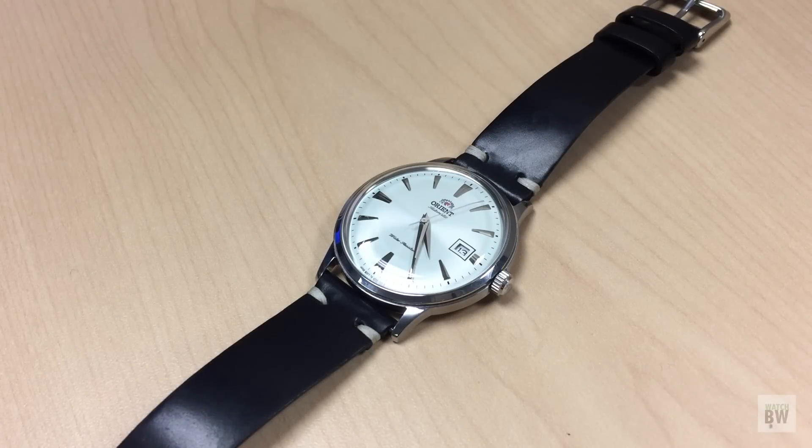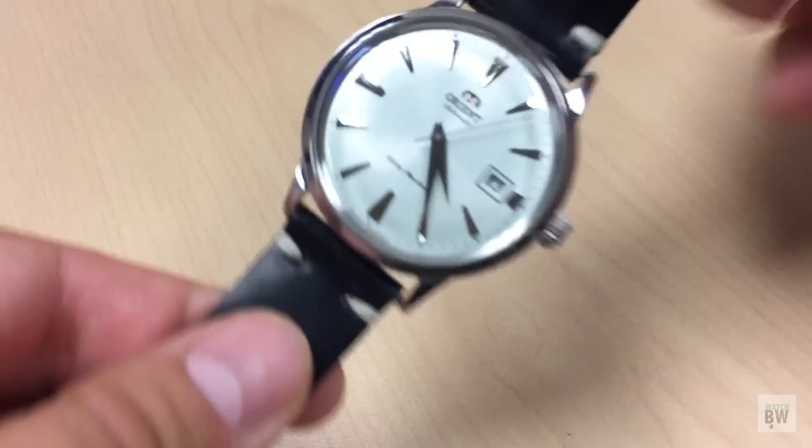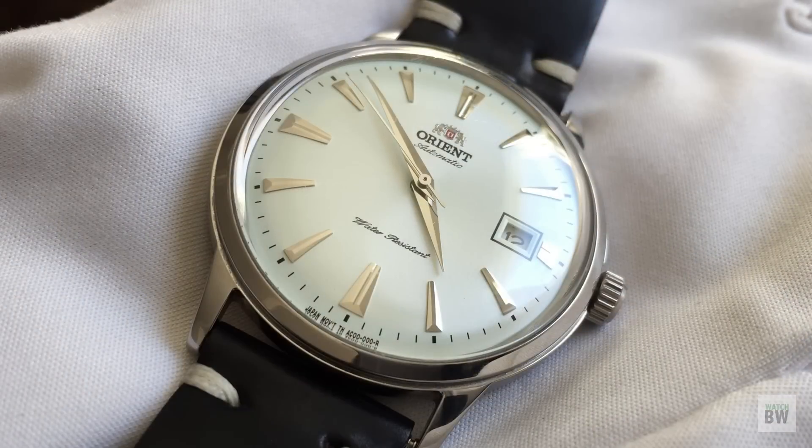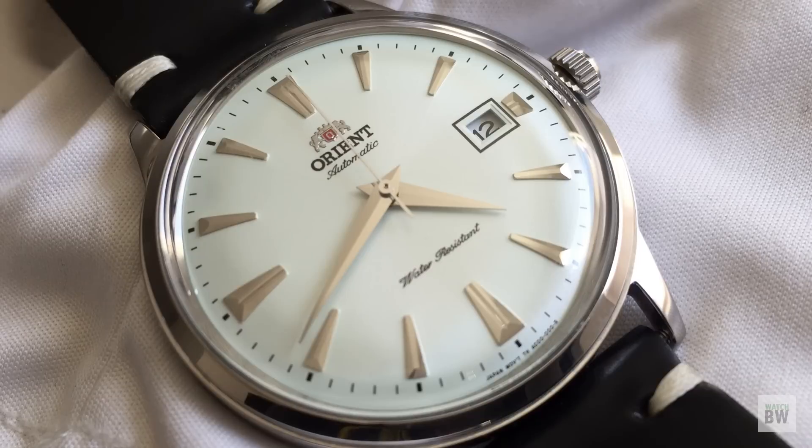Welcome to the channel. I have this Orient Bambino that I'd like to share with you — this is the generation two, silver sunburst finished version. This is a family member's watch; he's in town and letting me check it out. I'll be honest, I've never really been attracted to the Bambino. I knew it was good value for money, but the pictures and specs you see online just never grabbed me.